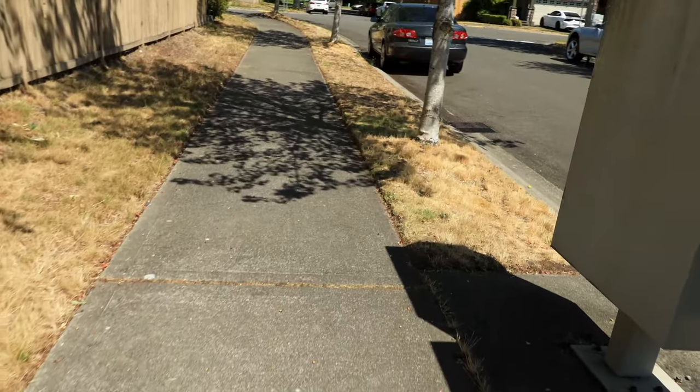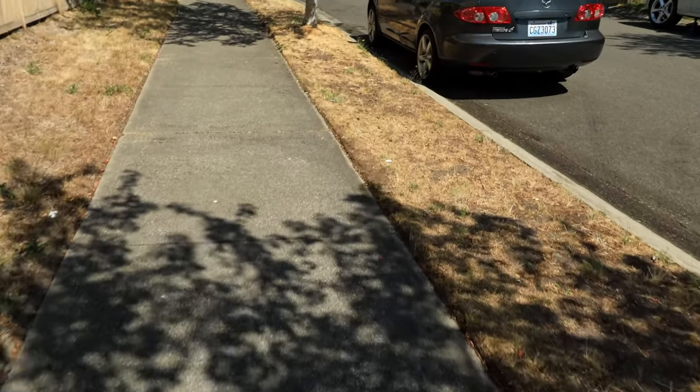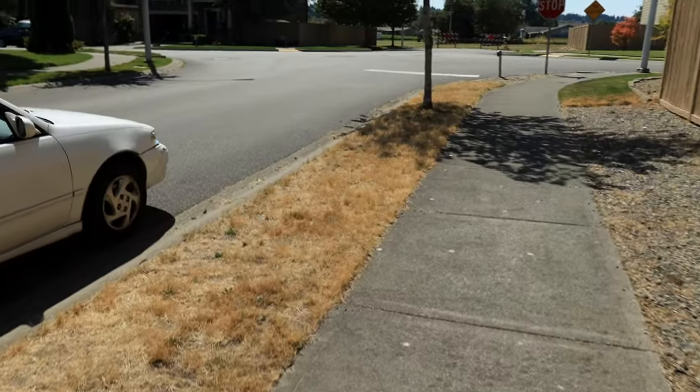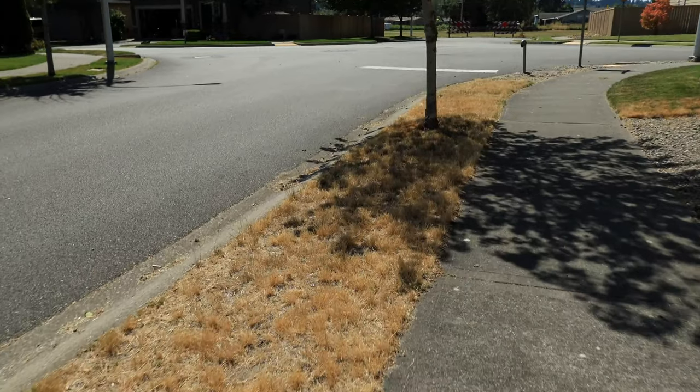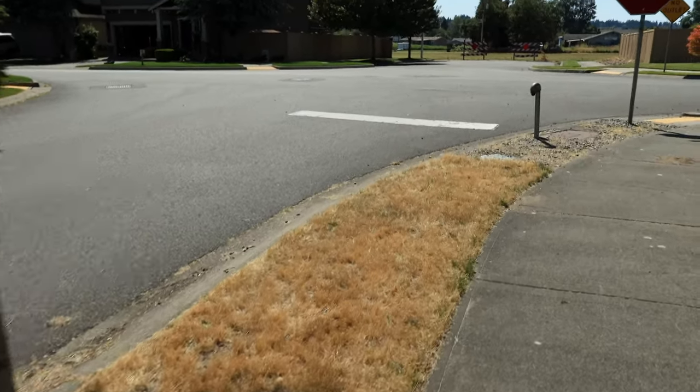You can take a walk around the whole neighborhood and every grass looks like this. I can't make this up. Look at that. Crispy, bare spots. I mean, that's wheat. That's straight up wheat.